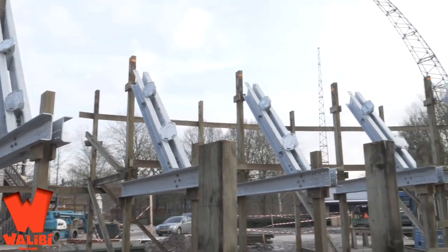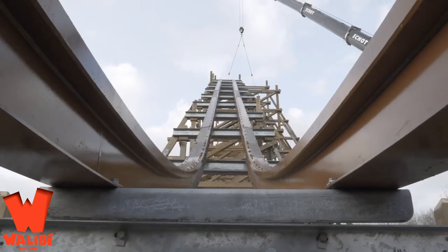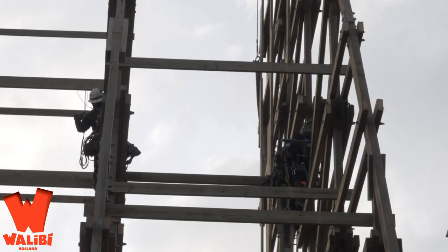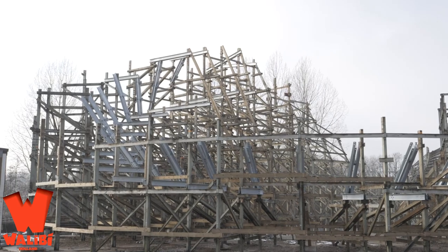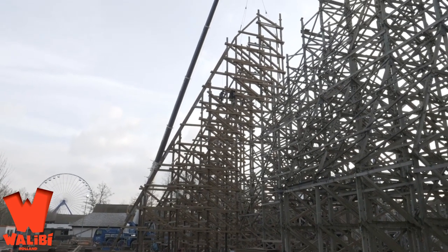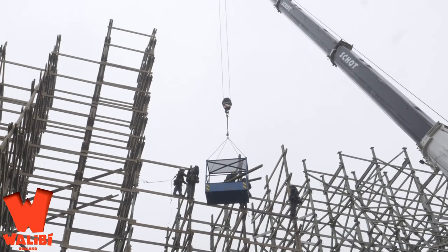It's got five inversions. We found out about three weeks to a month ago that this thing was gonna have five inversions. This coaster at Walibi Holland is gonna go after Steel Vengeance's inversion record. From what we're hearing, it will have five inversions — the most inversions on any RMC yet. We have a 40-degree lift hill with an 80-degree drop, a 45-degree outer banked corner, and a micro bunny hill right after the drop, like Steel Vengeance.